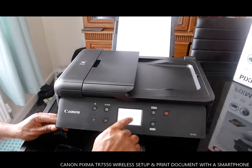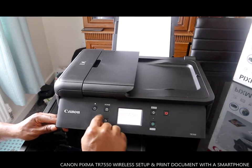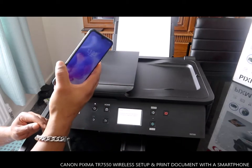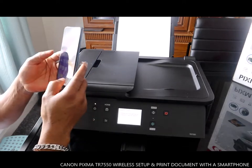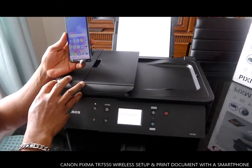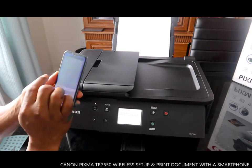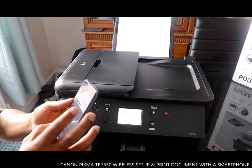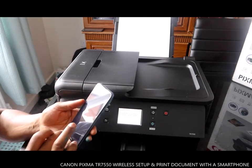So what we need to do right now is go to our mobile device. To connect this printer you need your mobile device, and you need to go and install Canon IJ Setup. Canon IJ Setup is what we need to do right now.